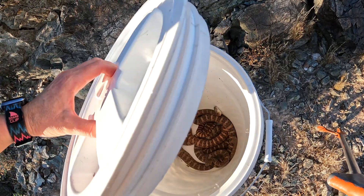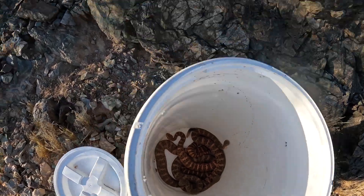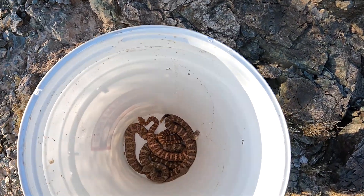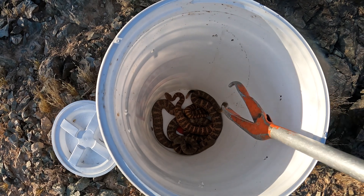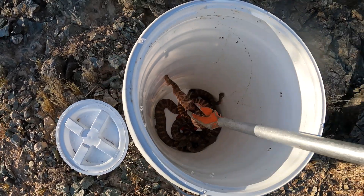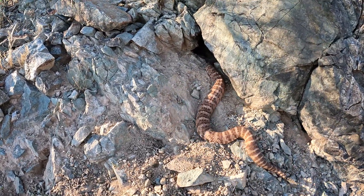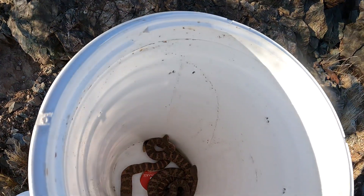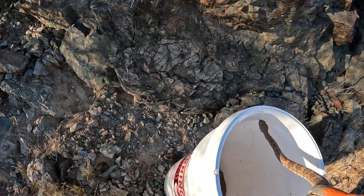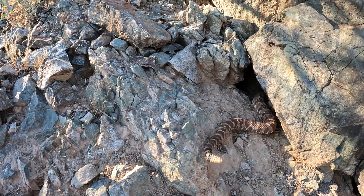We've got four snakes here — are you guys ready to go home? I'm going to put two right here and two just right over there. Two were found together and the other two were like 50 meters away, so they're all the whole gang — familiar with each other. This one I think is the female. There's a little hole there — thank you, girly. She was with one of the males, so you're the lucky gentleman who gets to go with her.